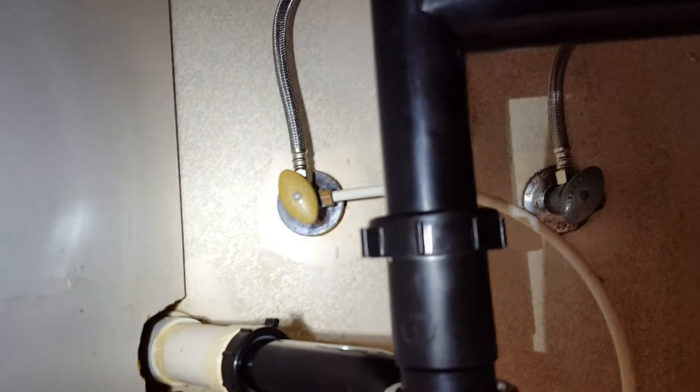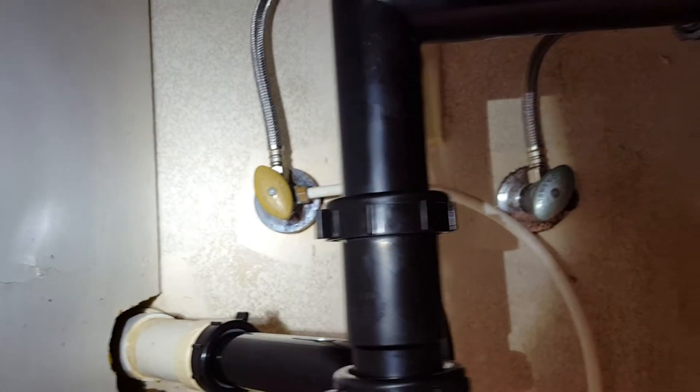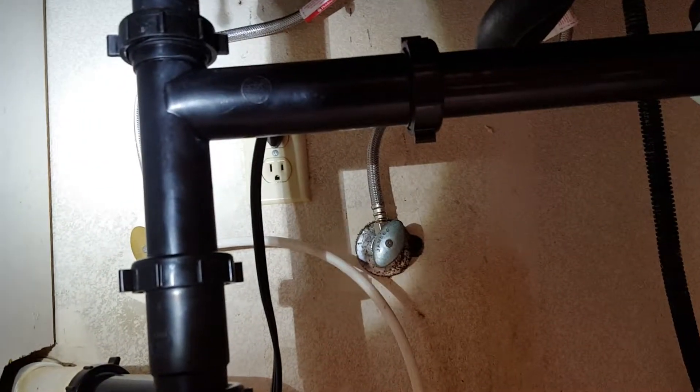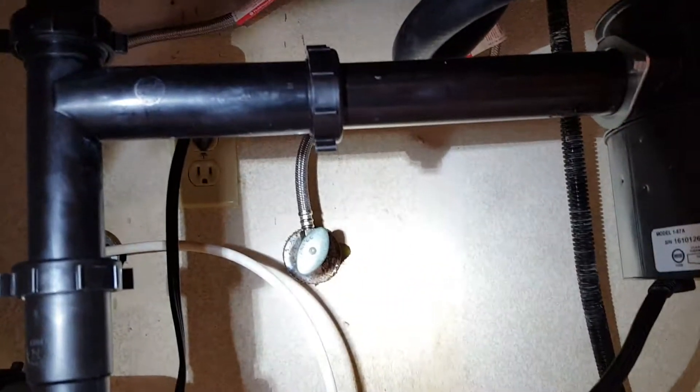The angle stops we did not change out — those do not shut off all the way, so if you disconnect a line there you're going to get sprayed with water. Anyway, this installation is pretty complete. We're testing it right now for leaks, and outside of that, you are done.